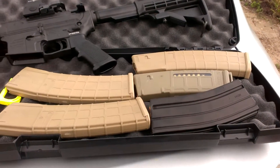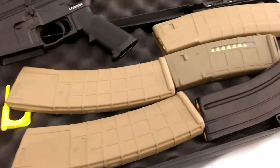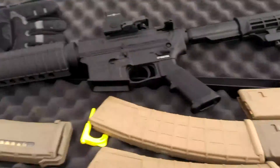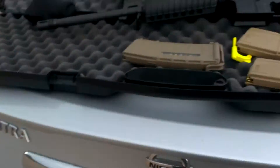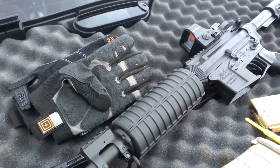Alright, here we go. I got about three four-year-old mags, a couple of regular P-mags, and the one that came with it. The gun's polymer, so who the fuck cares — it's not going to get rusted or anything. Maybe the barrel, but I'm going to clean that up real good.